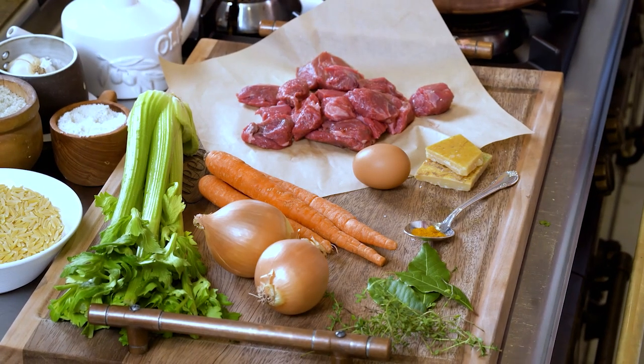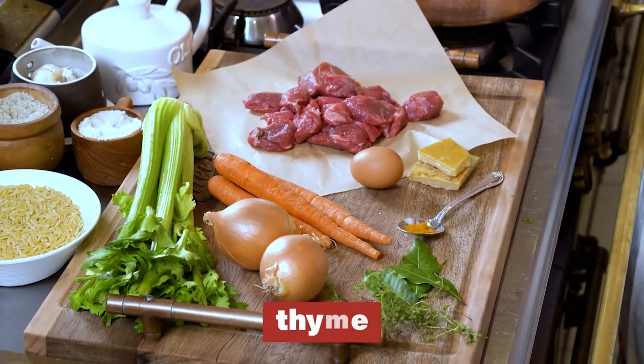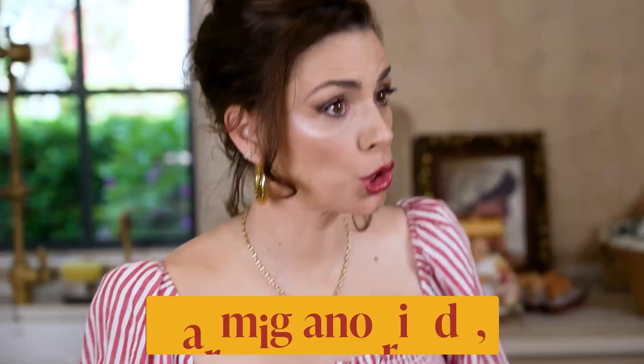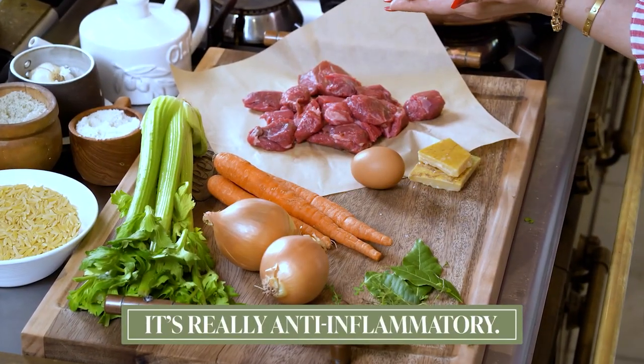We've got some carrots, onions, celery, bay leaf, thyme. I also need some parsley — I love parsley, with the stem. We're putting everything in. We've got the parmigiano rinds, which will give the broth an amazing flavor, and I really love to add turmeric spice to it. It's really anti-inflammatory, it's gorgeous, and it gives it that extra kick.